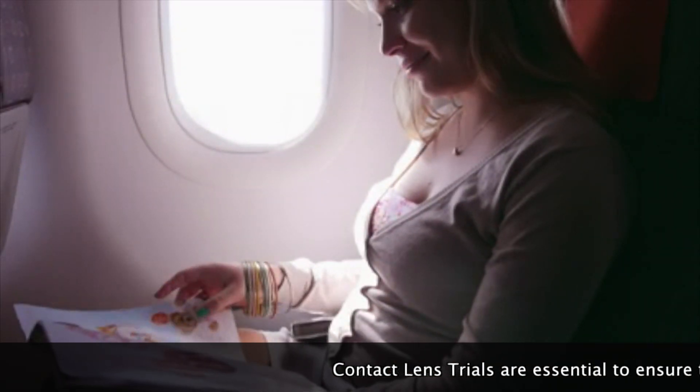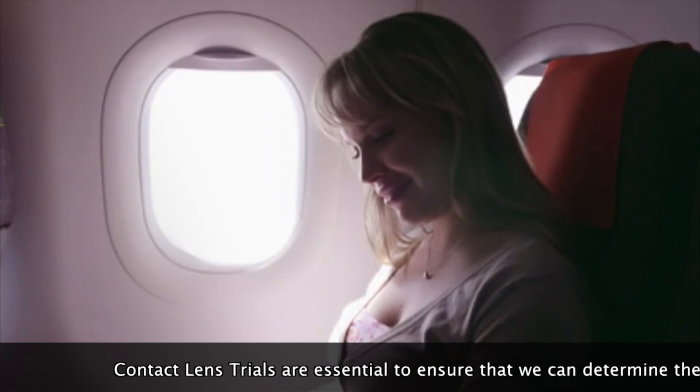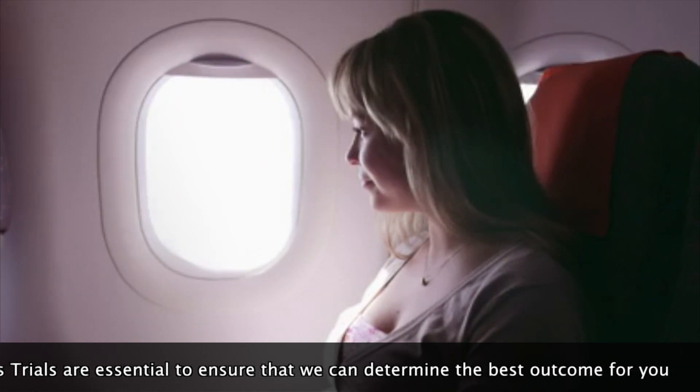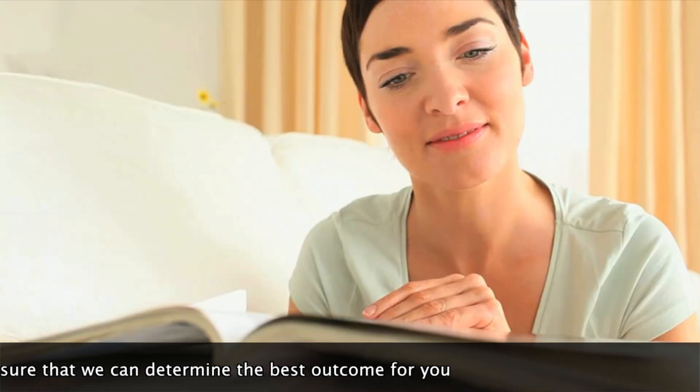We want to guide you through this process to help you make the best decision, and part of that is doing the contact lens trial. Based on your clinic assessments, the trial will help us decide which solution will work best for you and has the best chance of giving you the longest-lasting result. We'll also help with cost-benefit and risk-benefit considerations.